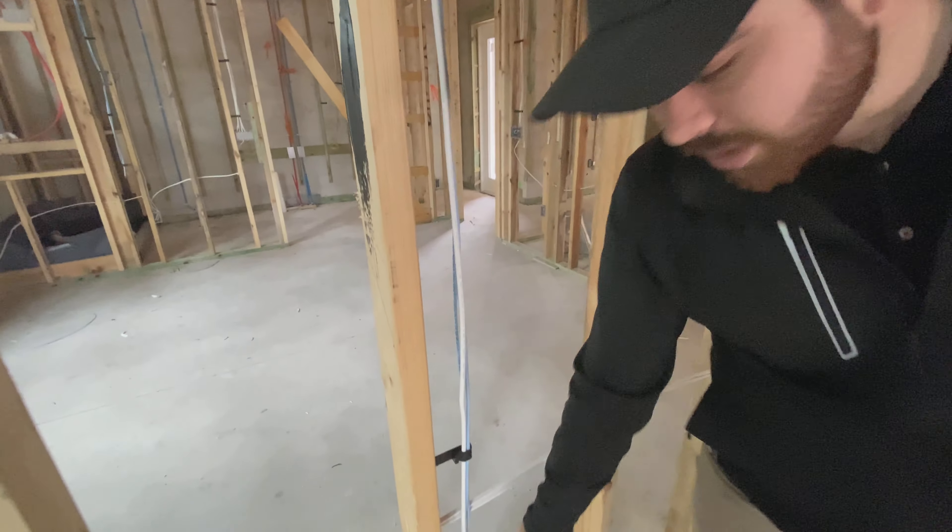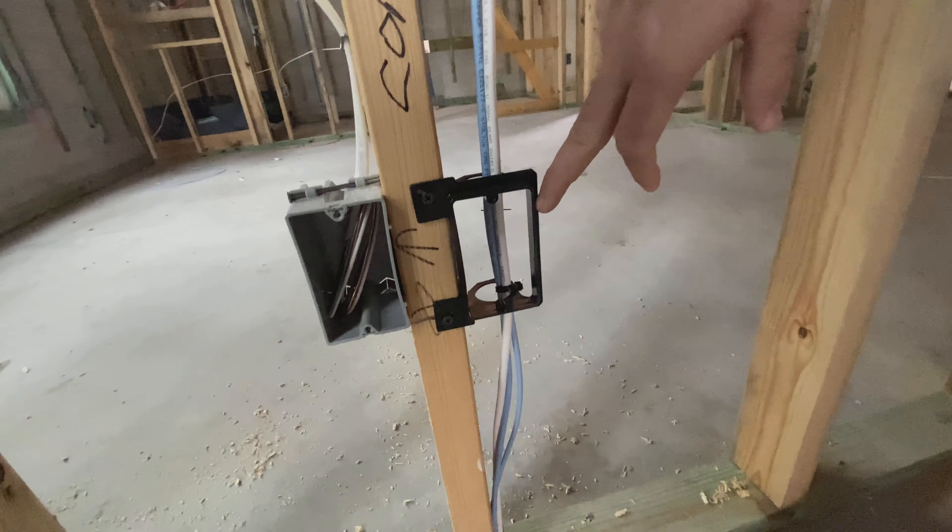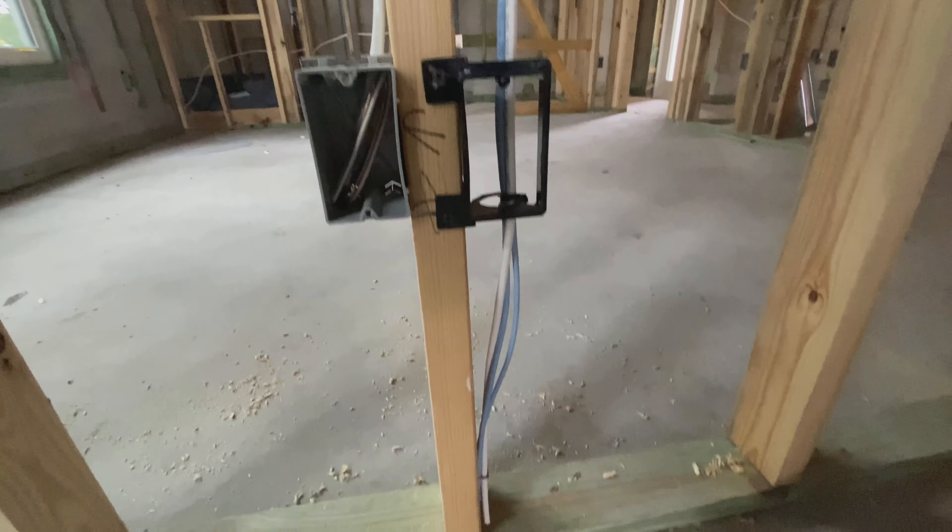and a coax. As you can see the mud ring is down low so that they can plug this into the wall and then run this to their computer.